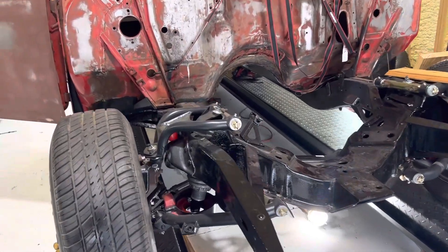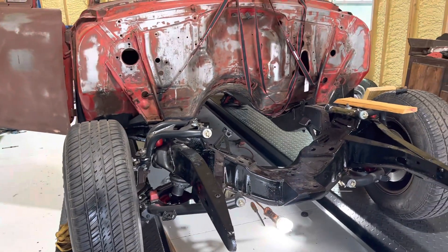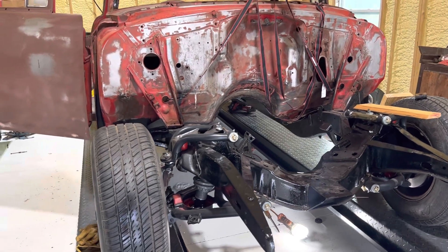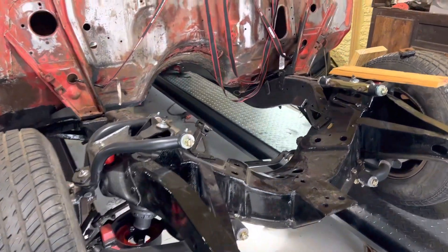We'll just do a quick update on the '55. So the floor pan, like we said in the last video, never came in. So we wound up riding to Athens to Double Nickel and they had some in and they were awesome. I also got a video of their graveyard — they've got like a Tri-5 graveyard back there. So I'll upload that too. It was amazing.